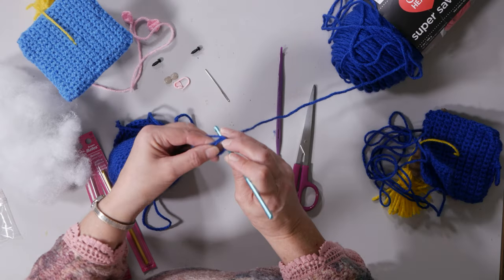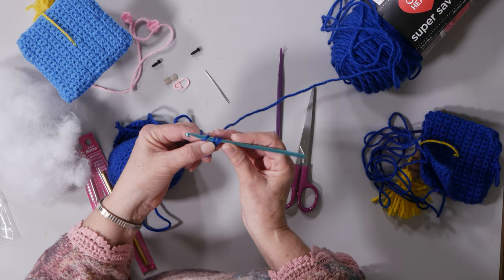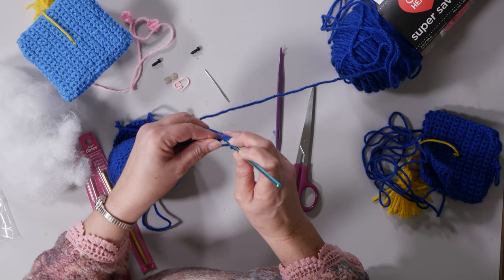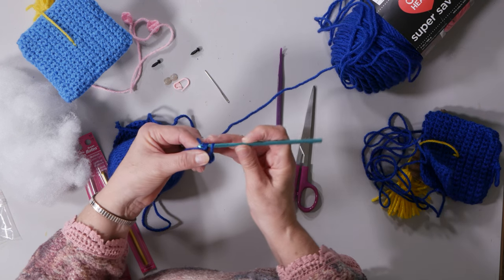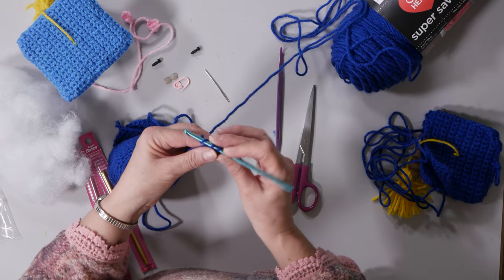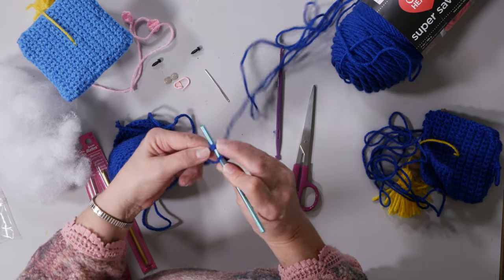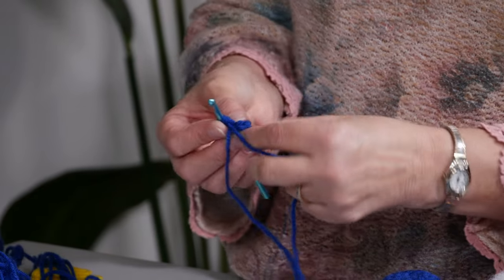Now you can take your stitches and go around that yarn. I'm just doing a single crochet around. I go down through the hole, yarn over, pull through, yarn over, pull through. A lot of your patterns will have six stitches. Once you have your six, you'll pull the short tail and that's gonna bring it closed for you.